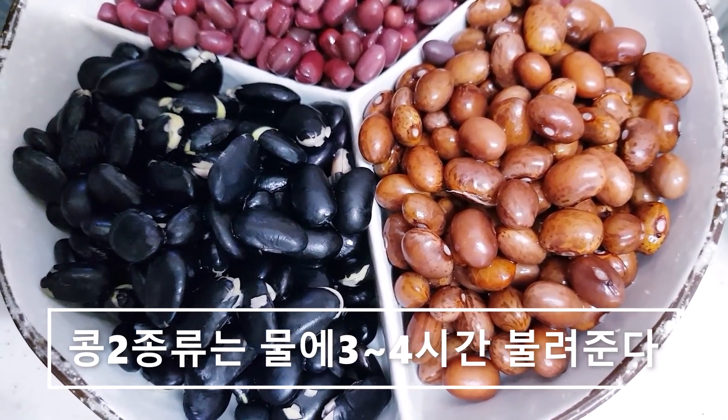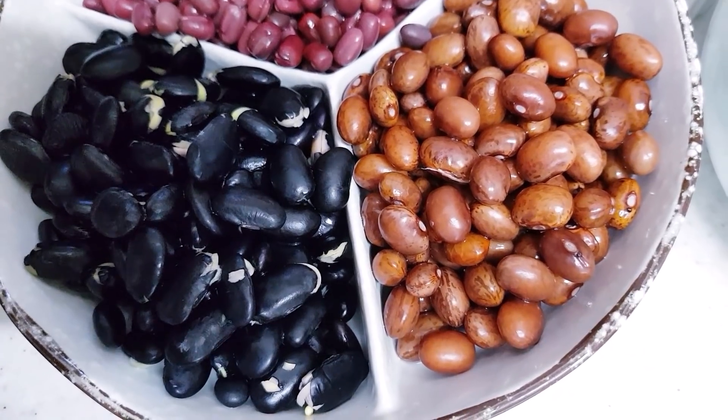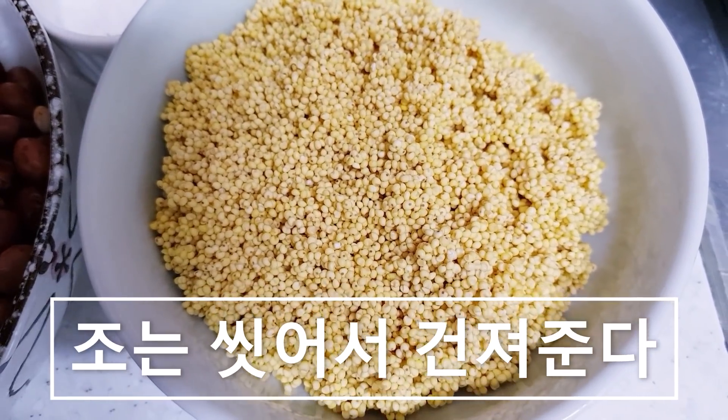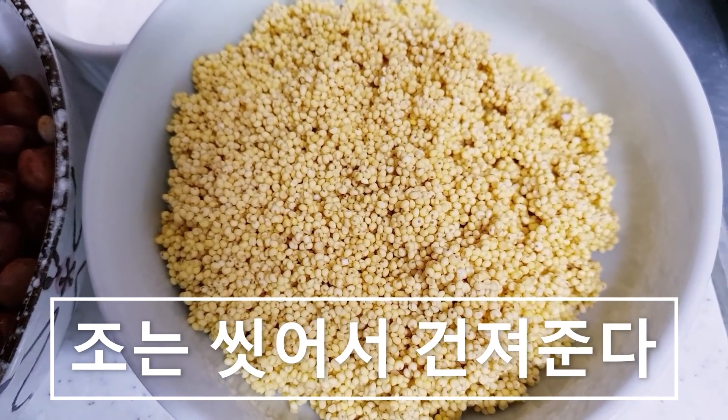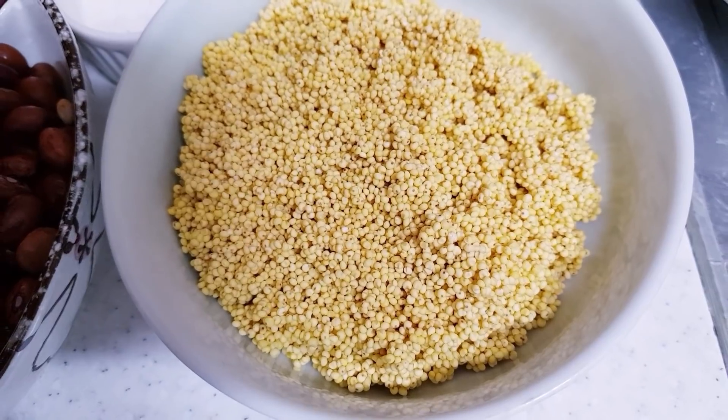검은콩하고 시골에서 가져온 콩도 물에 한 3~4시간 불려 놨습니다. 싹 끓여 놨고요. 조도 깨끗하게 씻어 가지고 채로 걸러 가지고 모래 같은 거 다 빼고 물에 깨끗하게 씻어서 끓여 놓은 겁니다.